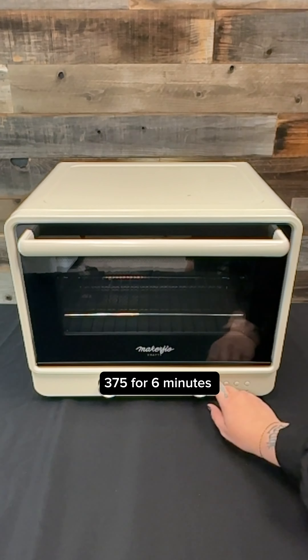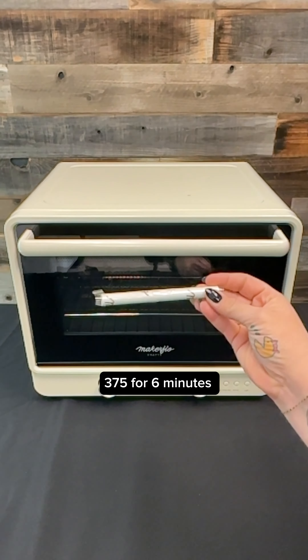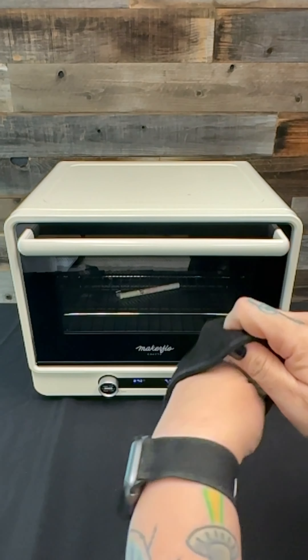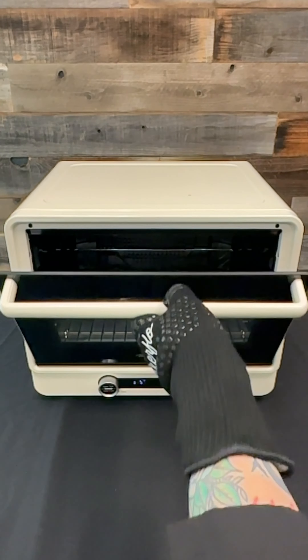Once that's done, fold the tape ends over so they're easy to undo, then pop it in the oven. We're using our MakerFlow sublimation oven set to 375 degrees for 6 minutes. Place the pen barrel right on the rack and let it sit for the full 6 minutes.